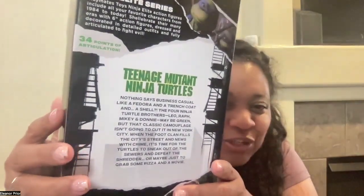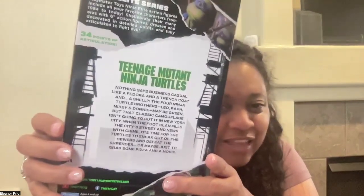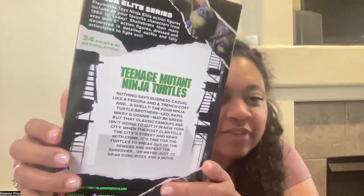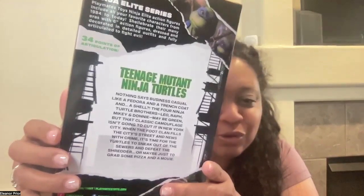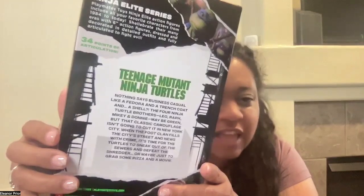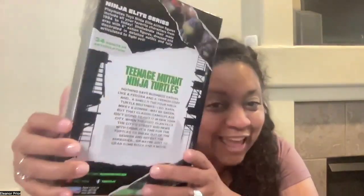The four Ninja Turtle brothers — Leo, Raph, Mikey, and Donnie — may be green, but the classic camouflage isn't going to cut it in New York City. When the Foot Clan fills the city streets with crime, it's time for the turtles to sneak out of the sewers and defeat the Shredder, or maybe just to grab some pizza and a movie, because we know how much they love pizza.